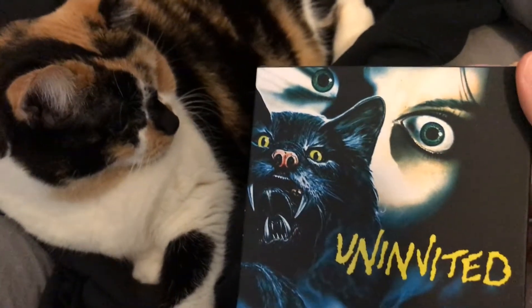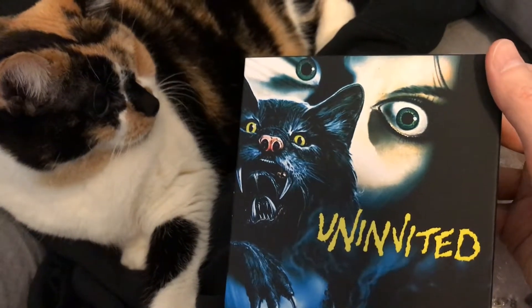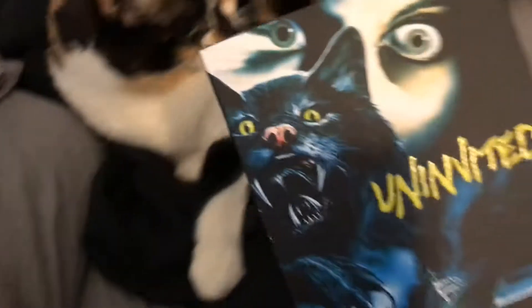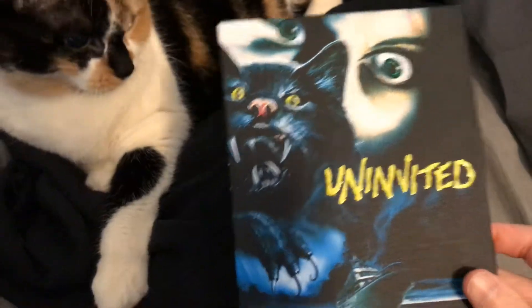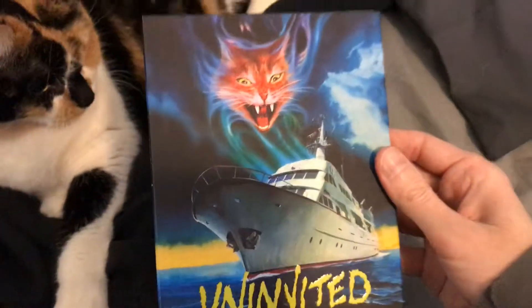What do you think, Chunk? What do you think of the artwork — you like it? You're not a killer cat, are you? You're not nearly as mean as this cat; you're not mean at all actually. So let's open this guy up and take a look. I have the movie on DVD over there somewhere from Cheesy Flicks, but I'm very excited to have this new Vinegar Syndrome release.